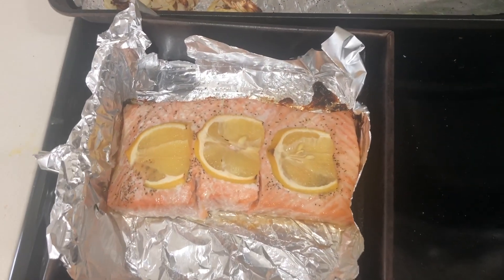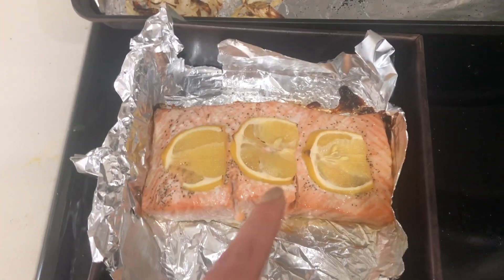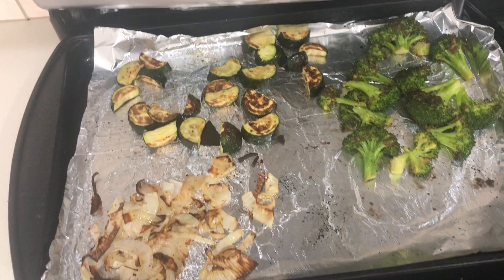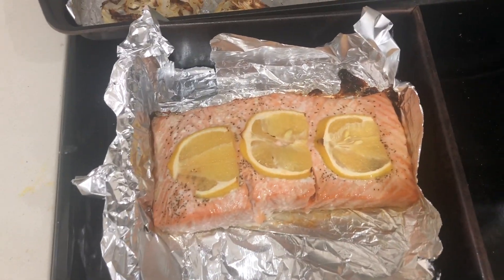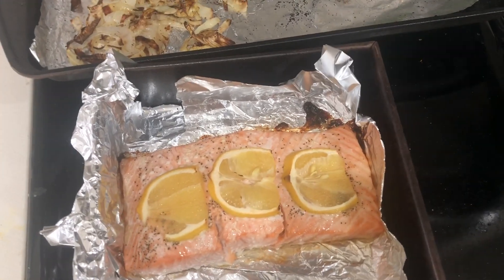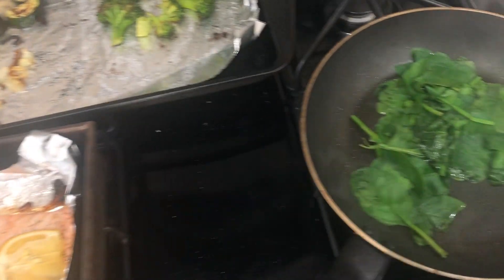Everything is pretty much finished now. The nice thing about this meal that makes it easy is I threw everything into the oven at the same time at about 450 degrees, then took out the salmon after 20 minutes and the veggies after 30. So pretty much you can just go answer emails or do whatever you need to do while it's cooking and just come back to your lunch already ready.